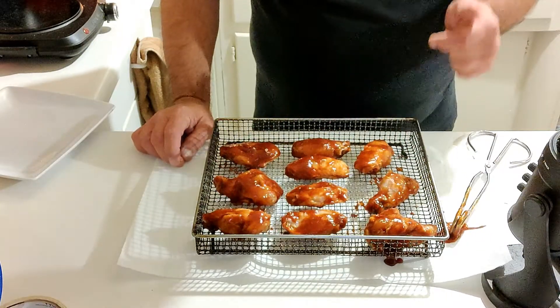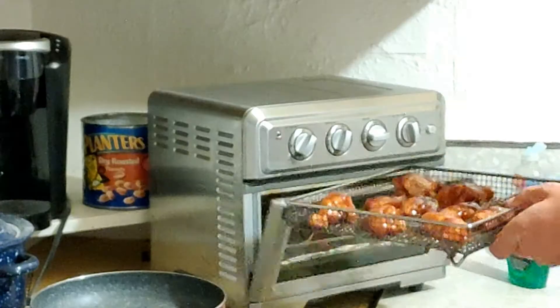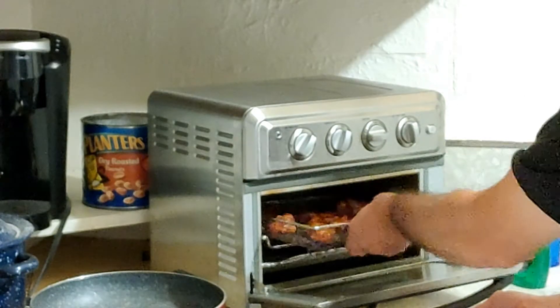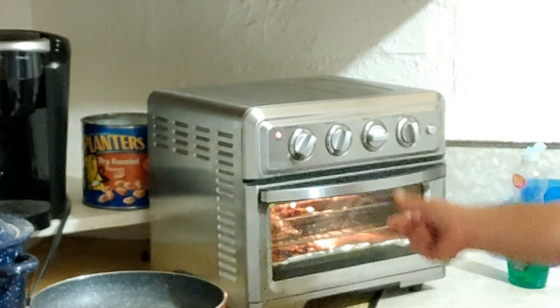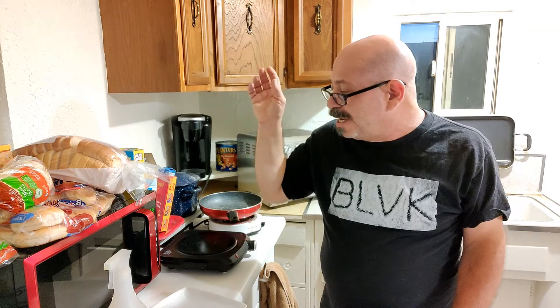There we go — looks like there's 10 wings in all. Let's go ahead and put them in the air fryer — in they go. Let's go ahead and set the timer for 10 minutes at 360 degrees. After 10 minutes I'll go ahead and flip them and then go another 10 minutes and it should be all good. Timer went off and it's time to flip those wings — they're definitely looking pretty good. Time to throw them back in the air fryer for another 10 minutes.